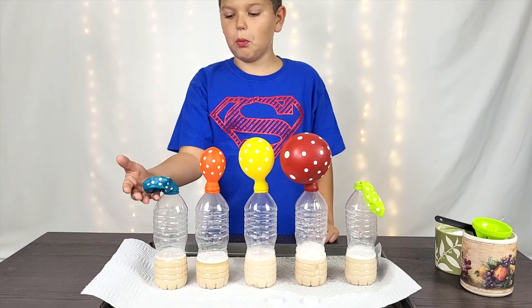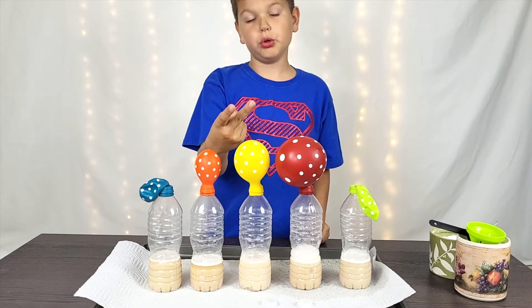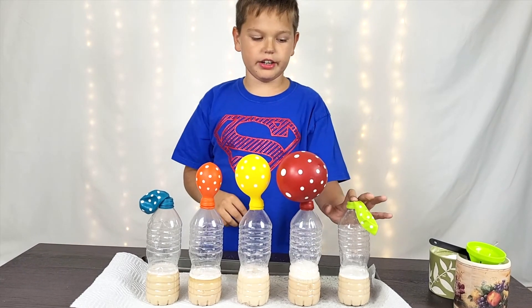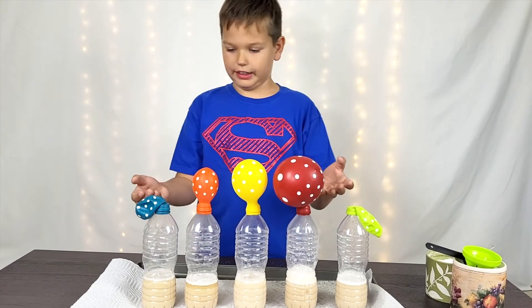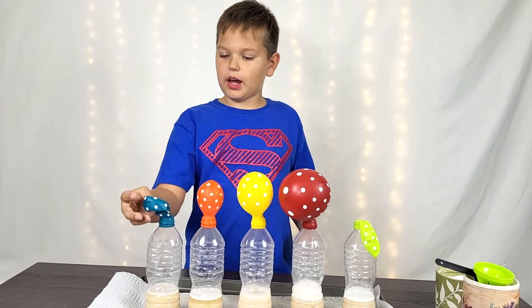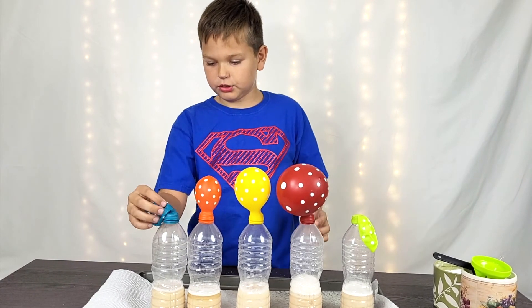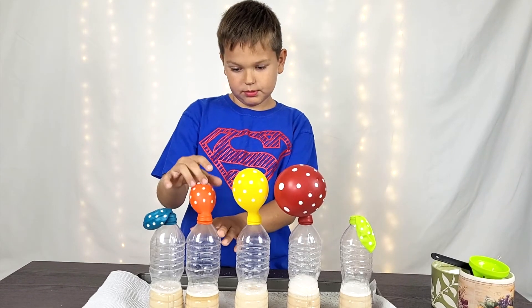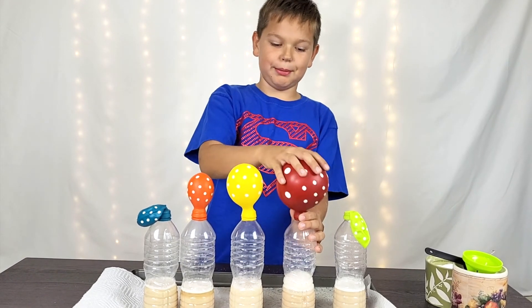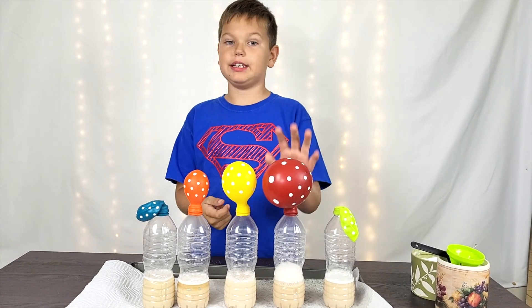This is just regular water with yeast. This is water with yeast and one teaspoon of sugar. Here is the same thing except with two teaspoons of sugar. Here is the same thing but three teaspoons of sugar. And here is just salt, yeast, and water. As you can see, the salt does not work at all — zero. The water and yeast only kind of work. The one teaspoon is pretty good — the balloon is a little bouncy. The two teaspoon one is good too. The three teaspoon one is the biggest and works the best. So the yeast works best with more sugar — the more sugar you add, the better it works.